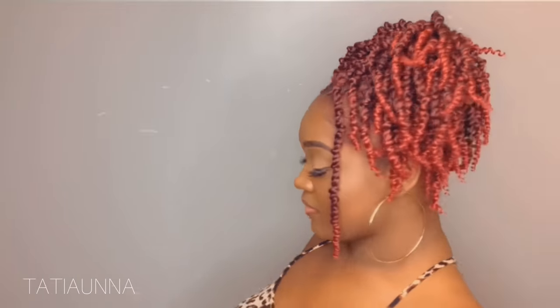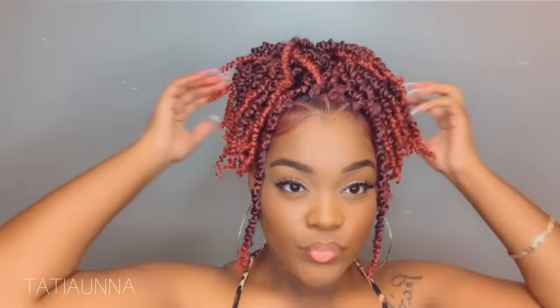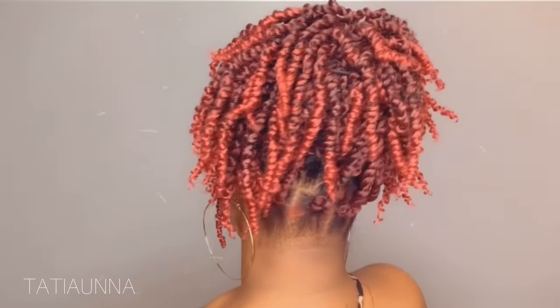And there you have it ladies — the super quick, under an hour, versatile crochet style using one pack, with seven packs total for $35 from Leon Yeri Hair. I hope y'all enjoyed this video. If you haven't already, subscribe to my channel today — I have some great content on the way this summer. Comment below how you feel about this video, everything will be in the description below, and make sure to follow me on Instagram at underscore Tati TV. God bless you, stay safe, and I'll see you in my next video.